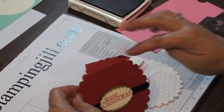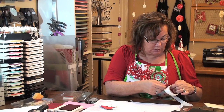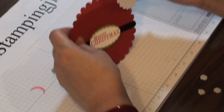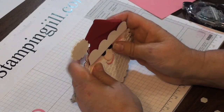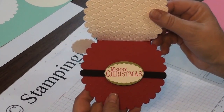Now we're just going to put it all together and put the adhesive right here. Because this is going to get a lot of use opening and closing, I'm going to use glue dots. Line this up, getting him lined up with the red and the white. And voila, you've got your Santa gift card — isn't that fun? Any of these products that you see can be ordered from stampandjill.com. See you next time!